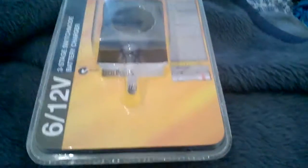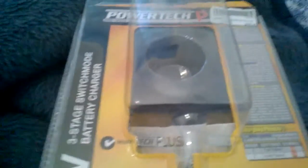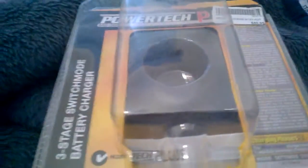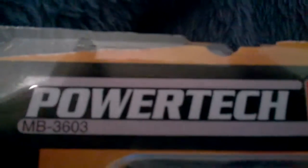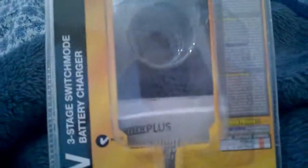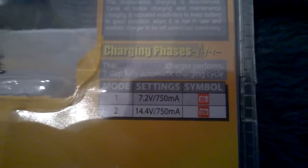Hey guys, I just bought this yesterday right after the random things 2. I got it from JCar Electronics, it's by Powertech — a six to twelve volt three-stage switch mode battery charger. I've already unboxed it. Mode one is 7.2V at 150 milliamps and mode two is 14.4 volts.